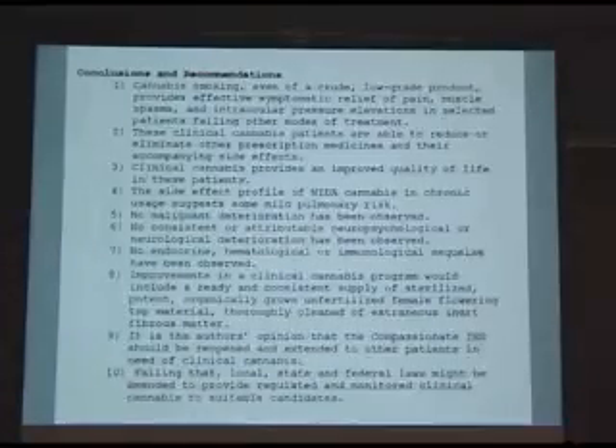It is the author's opinion that the compassionate IND should be reopened and extended to other patients in need of clinical cannabis. Failing that, local, state, and federal laws might be amended to provide regulated and monitored clinical cannabis to suitable candidates. The government has resisted any such effort.